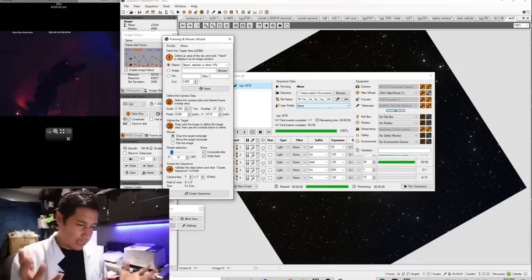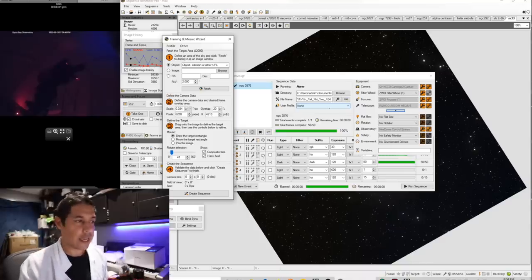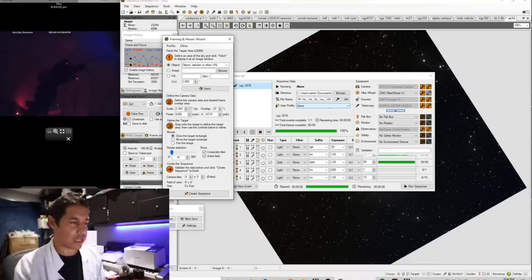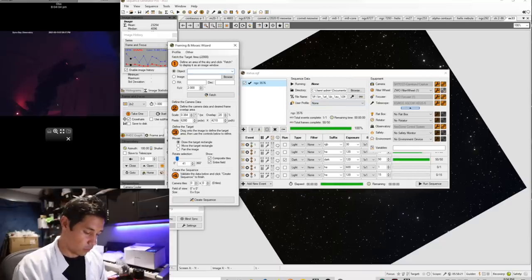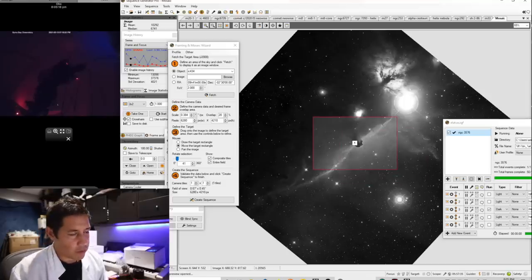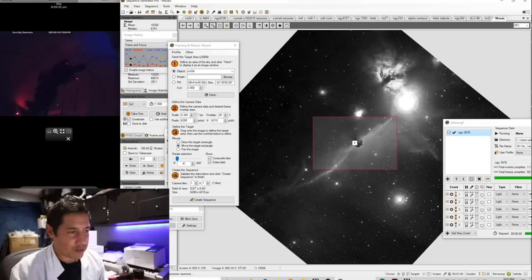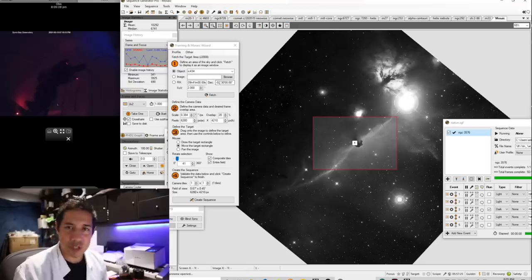Subscription is definitely not anyone's favourite kind of payment method for software. I hated when Adobe went to the Creative Cloud subscription service — it's just annoying. We're going to search for the Horsehead Nebula, two degrees field of view. I really love this tool, the Framing and Mosaic Wizard. That's a pretty dramatic rotation, but I kind of like it — it's almost going from corner to corner. This is just a test image, so let's do it.